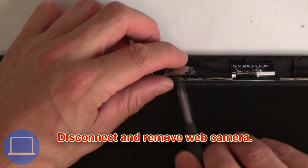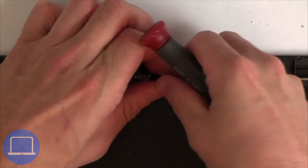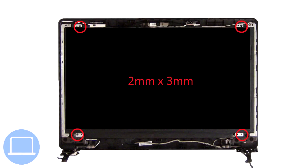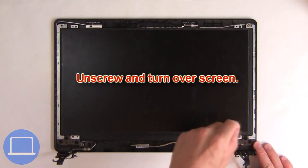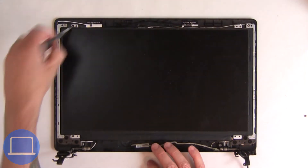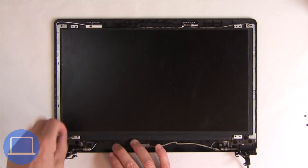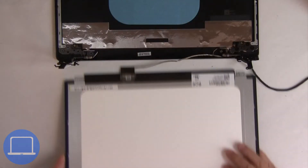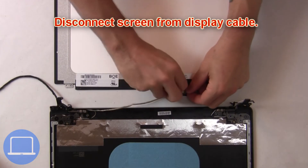Now disconnect and remove the web camera. Next, unscrew and turn over the screen. Now disconnect the screen from the display cable.